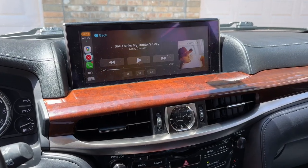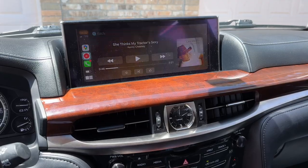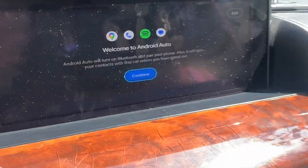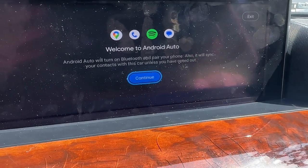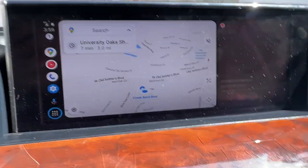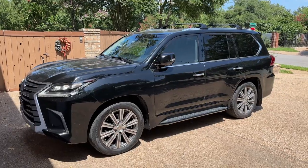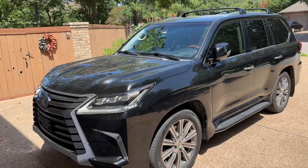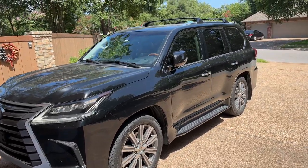The hang-up and answer buttons on the steering wheel still work. You're going to see this screen, and on your display you'll see this. Hit continue with your joystick, and there it is. You guys are going to love this video — the results are good, so watch the whole thing.